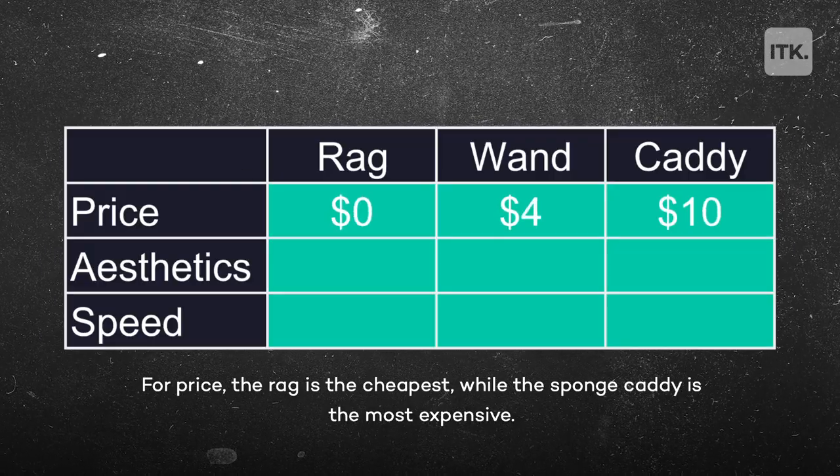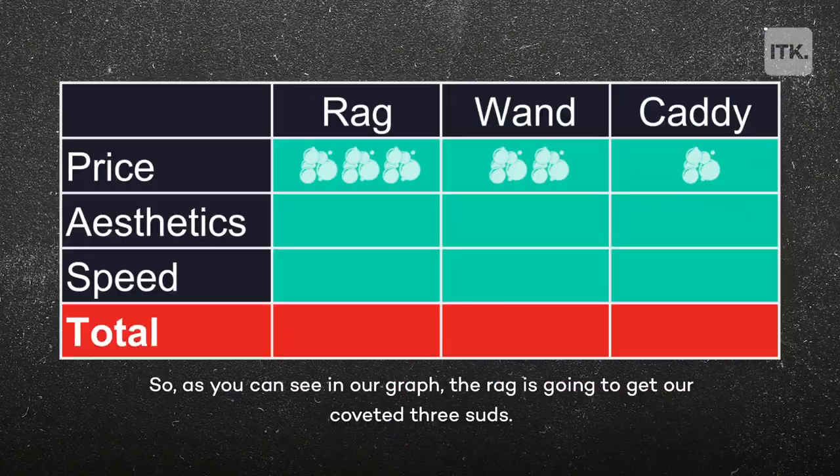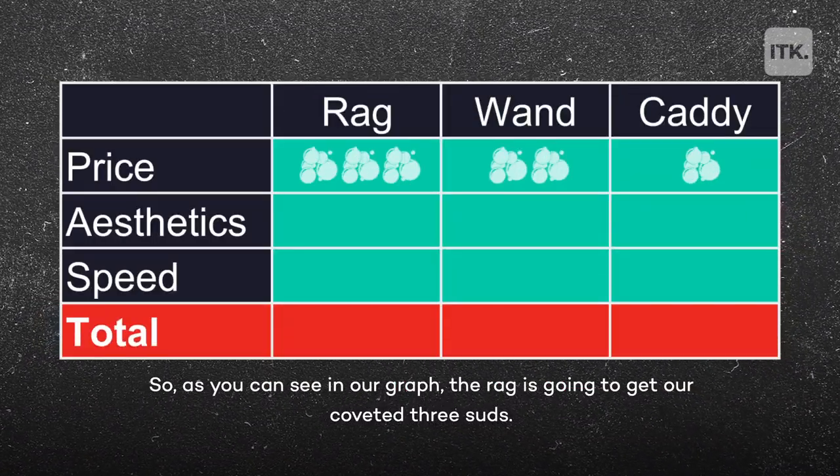For price, the rag is the cheapest while the sponge caddy is the most expensive. As you can see in our graph, the rag is gonna get our coveted three suds.